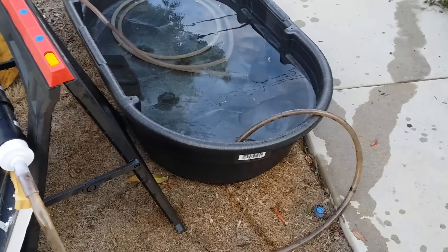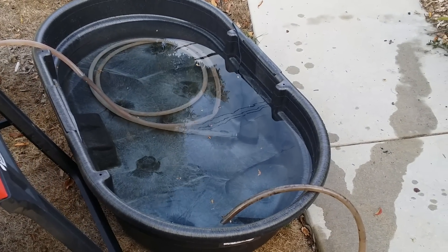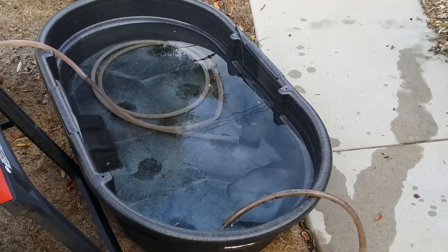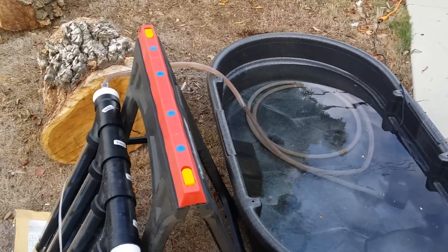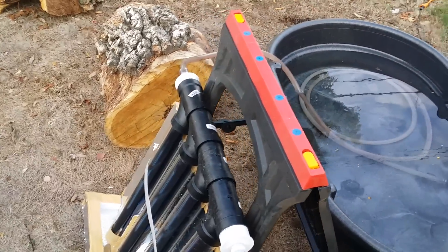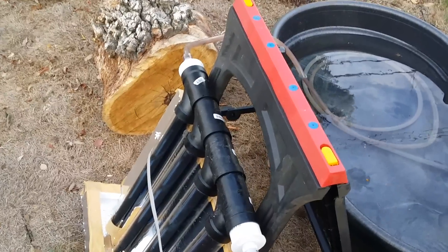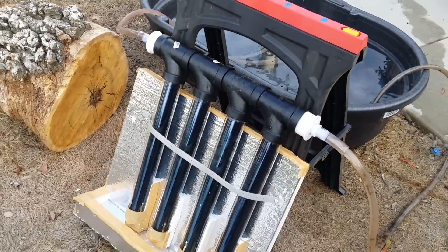The way it works is: inside this 50-gallon stock tank is a submersible pump, and the hose goes from the pump into the solar manifold for the vacuum tubes, which is made out of ABS plumbing that I got from Home Depot.